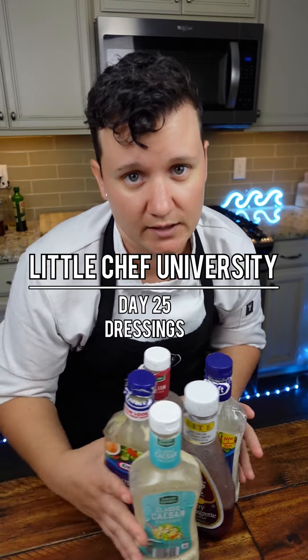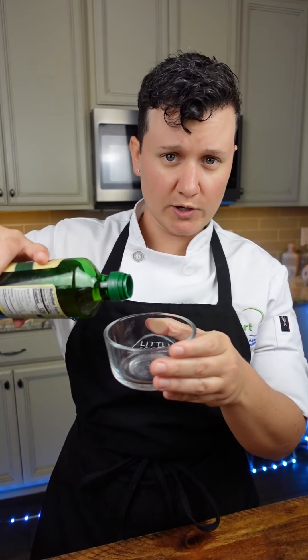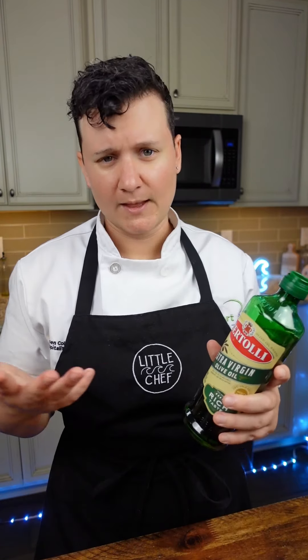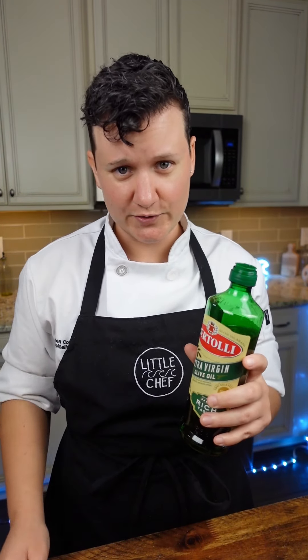Stop buying salad dressing — let's make our own. The ratio is so simple: three parts oil. You can use any kind of oil depending on what kind of dressing you're making. You could use canola oil, vegetable oil, or sesame oil if you're doing an Asian dressing. I'm doing a simple Italian dressing, so I'm going to use olive oil.